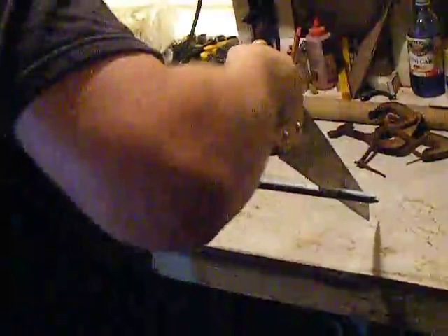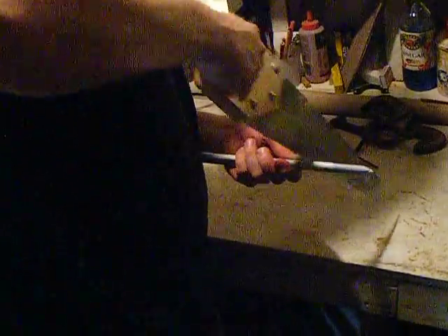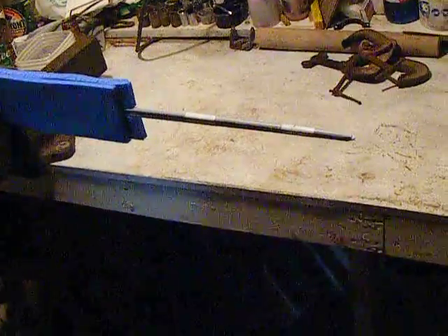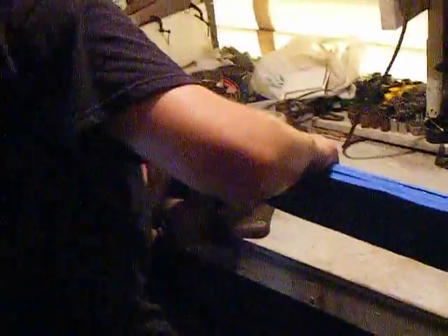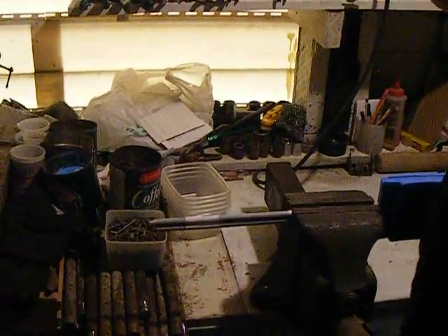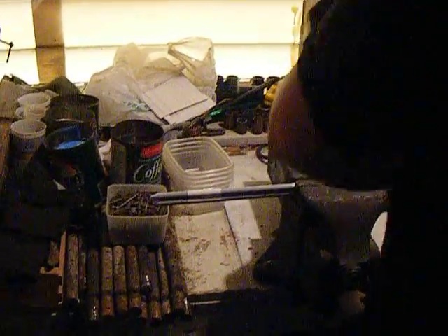Oh, shit! I probably should have let it dry all the way before we did this. Actually, what I'm going to do is what I should have done from the beginning — this part can actually help here. Live and learn, folks. That's how you get things done, and avoid really horrible accidents.